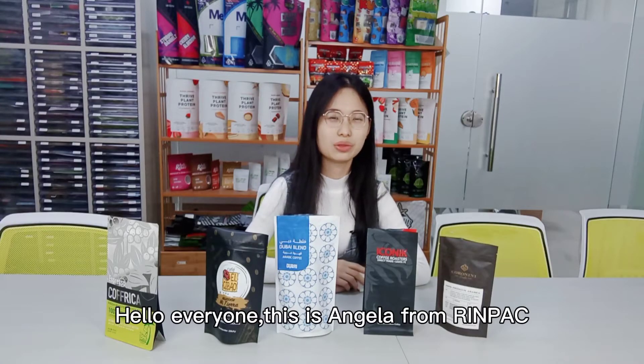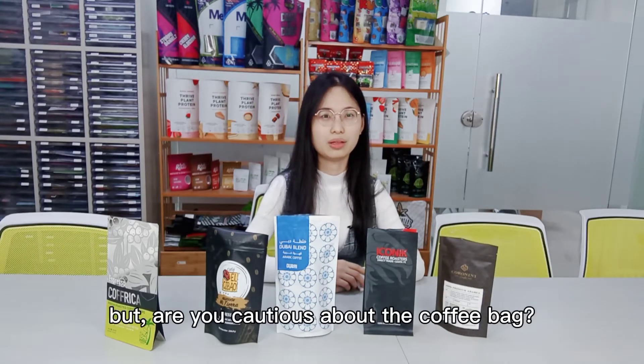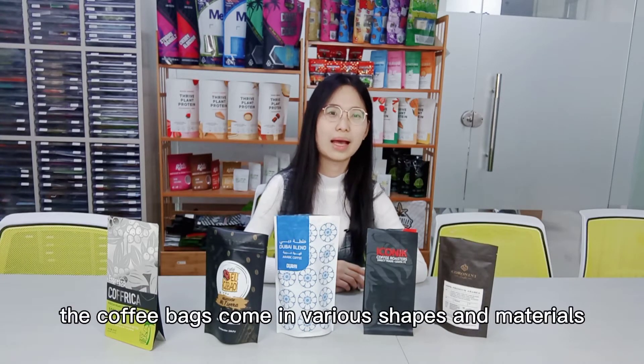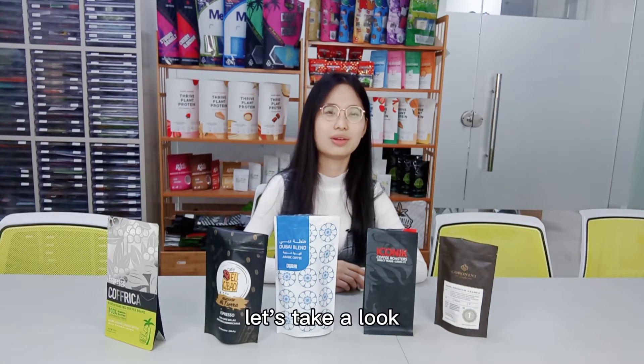Hello everyone, this is Ezra from Limpank. As we all know, the coffee bag has become a part of our design. But are you quite sure about the coffee bag? The coffee bags come in various shapes and materials. So, which coffee bag should we use? Let's take a look.